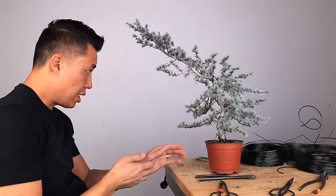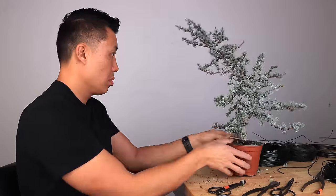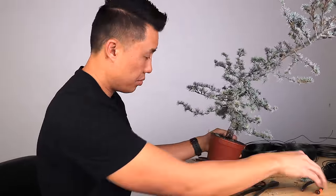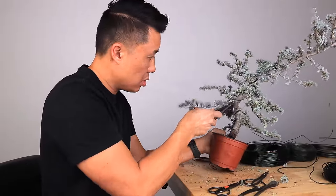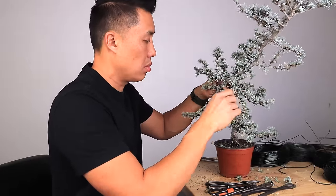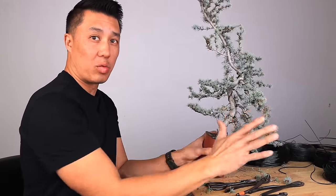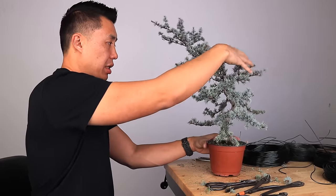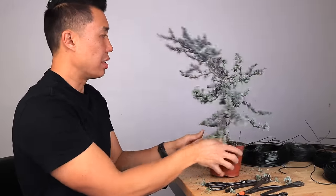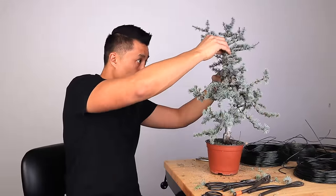Then I'll do those secondaries on the side. Once again, I've got parallels in the back so I'll eliminate one of them. I've gotten all the bottom branches here wired. Now it's time to work on the apex. Let's go over the crown and then we're going to decide where we're going to cut this leader off, and then we'll finish it up.